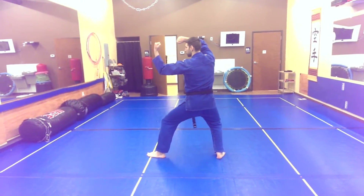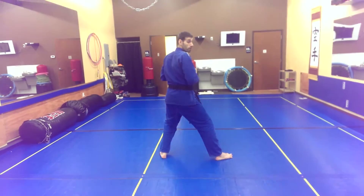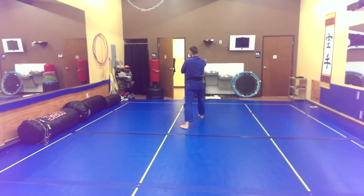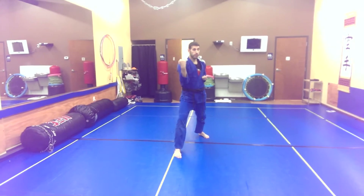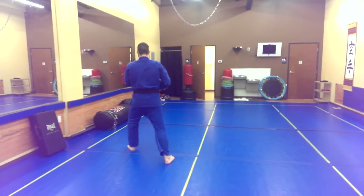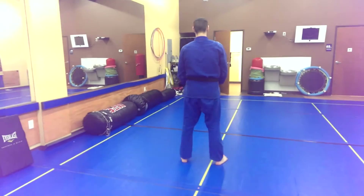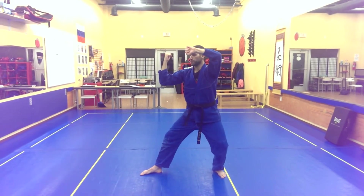And each... knee... set... she... go... work... switch... pitch yeah. And each, each knee, set, she. Go, rank, switch, me and pitch, knee, set, she.